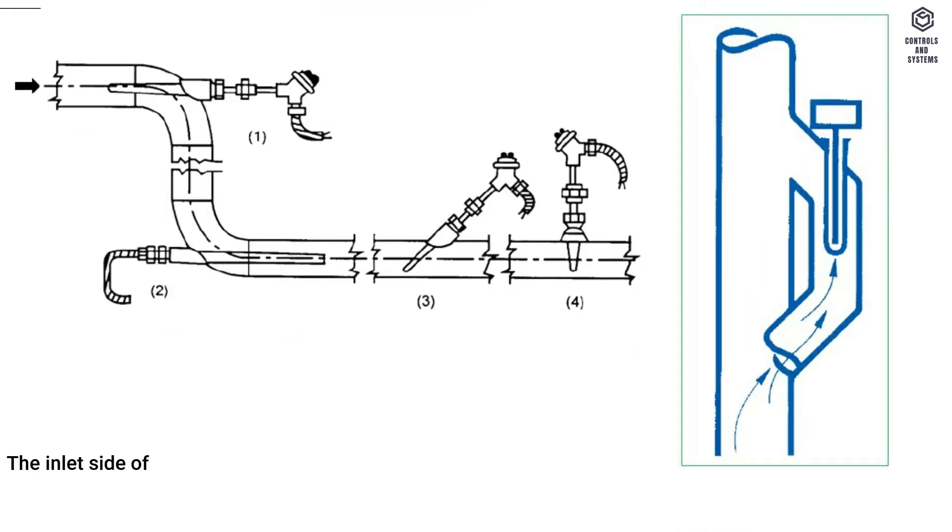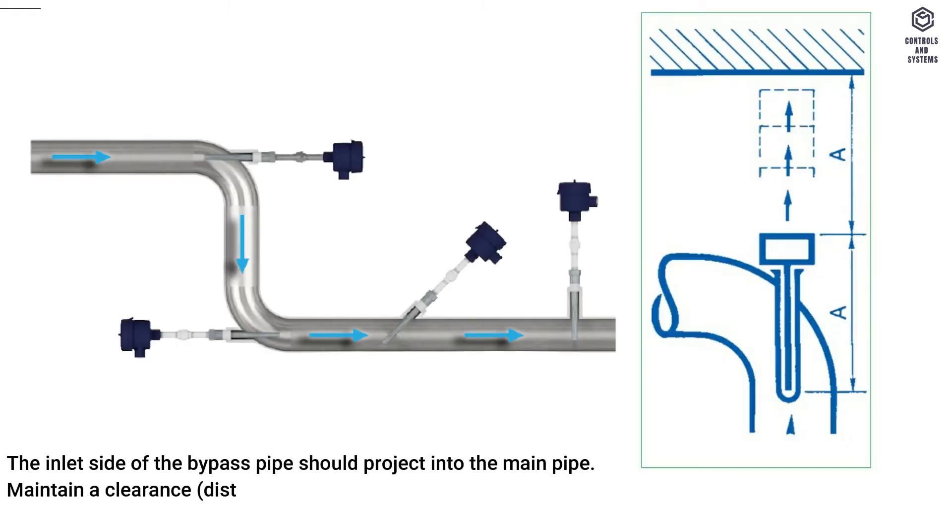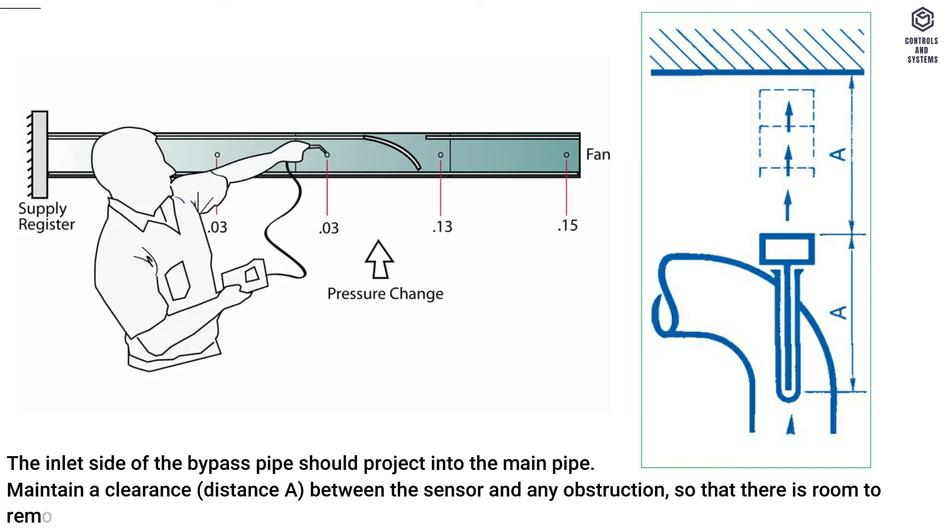The inlet side of the bypass pipe should project into the main pipe. Maintain a clearance distance A between the sensor and any obstruction, so that there is room to remove the sensor from the immersion pocket.